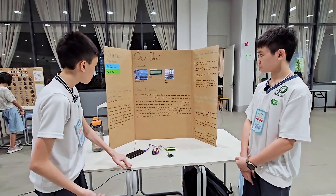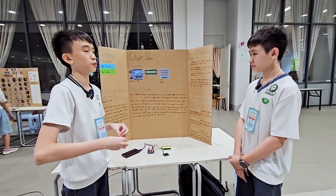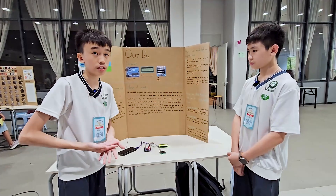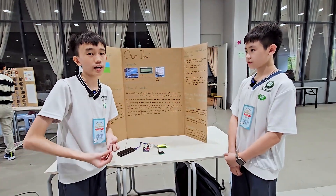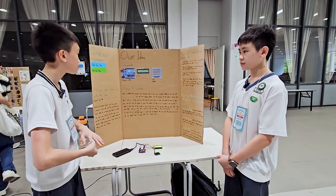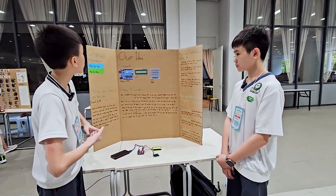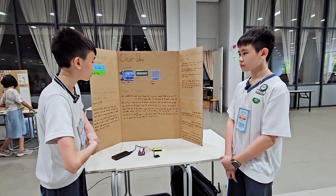We are inspired by Morse code because we wanted to have something to protect. Then we thought of a password, and we tried to simplify the password device like on a phone for a system, so it can be very interactive for children.